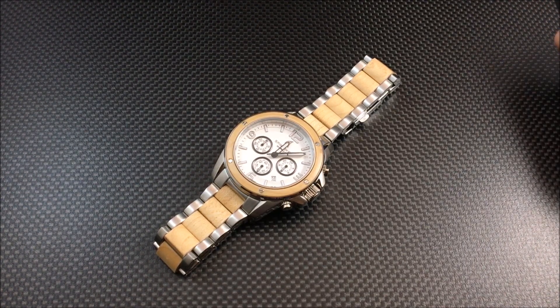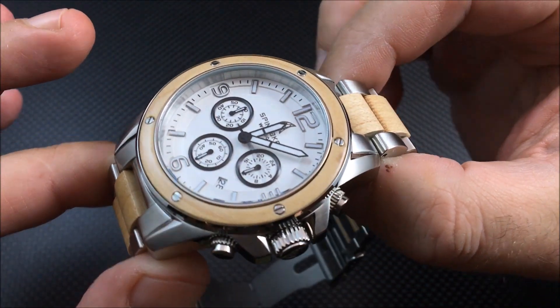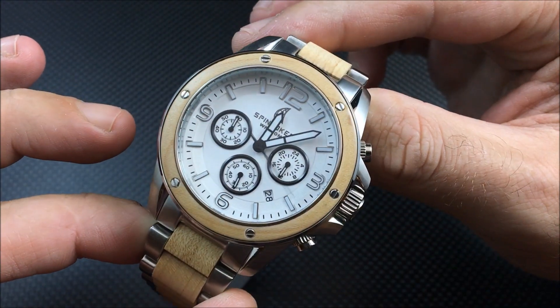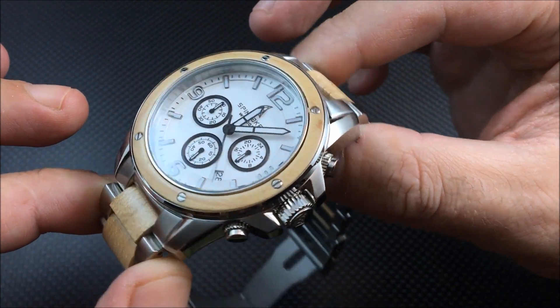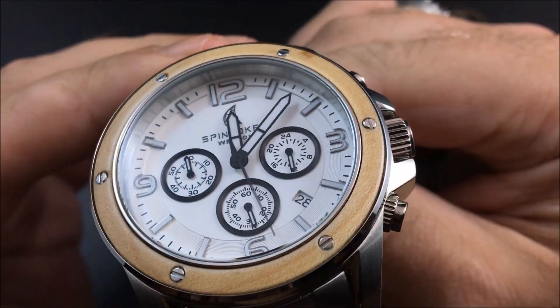This is a Japanese quartz movement. The website doesn't state which movement is being used, but I'm going to guess it's a Miyota quartz movement.